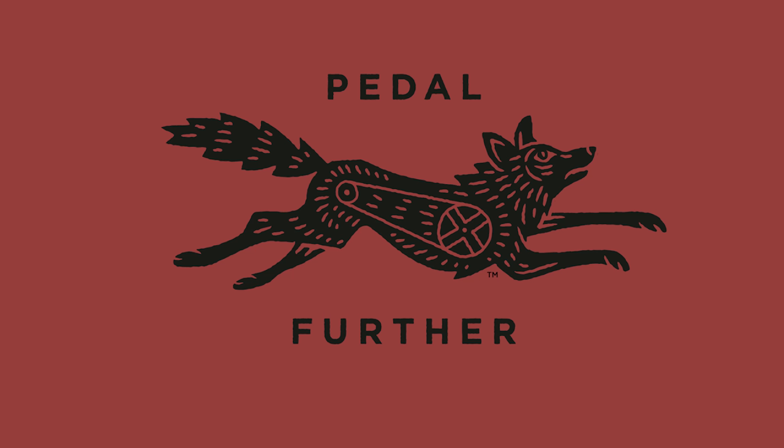I'd be curious to know what you think — how wide is too wide? What characteristics would you like to see in a drop bar like this? Leave a comment below, I'd love to check those out. Thank you so much for tuning in, and until next time, pedal further.